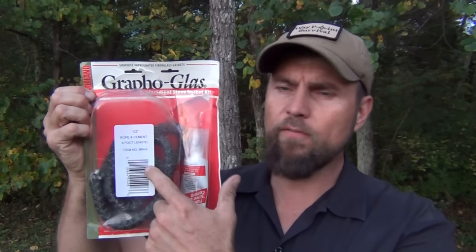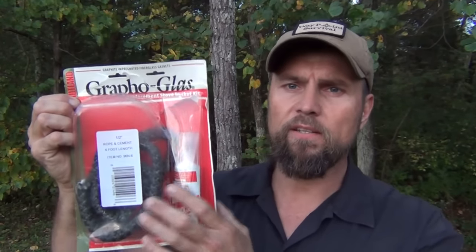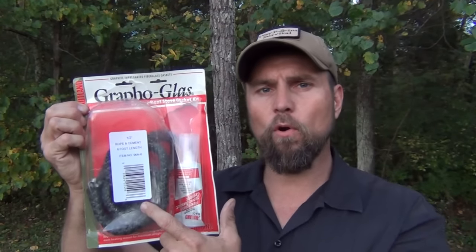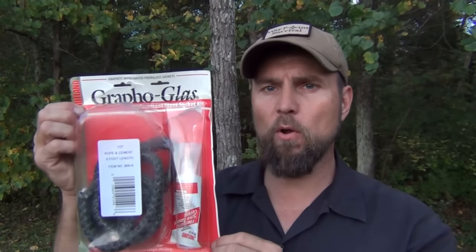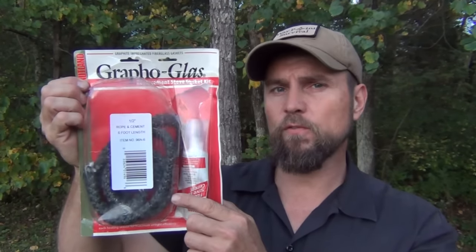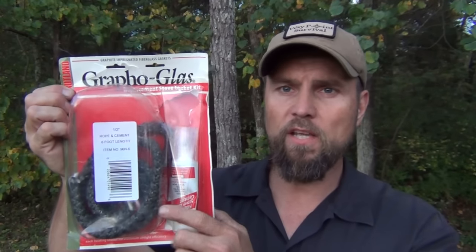Next, you're going to want a kit like this. This is Grapho Glass — that's a name brand. You can get this at Tractor Supply, or any store that sells fire rope. This is used for putting inside the door of a wood stove to help seal out air and smoke. This kit also includes the adhesive. Some places sell this by the foot, so you might only pay a couple of dollars, but the whole kit runs about $10 or $11.